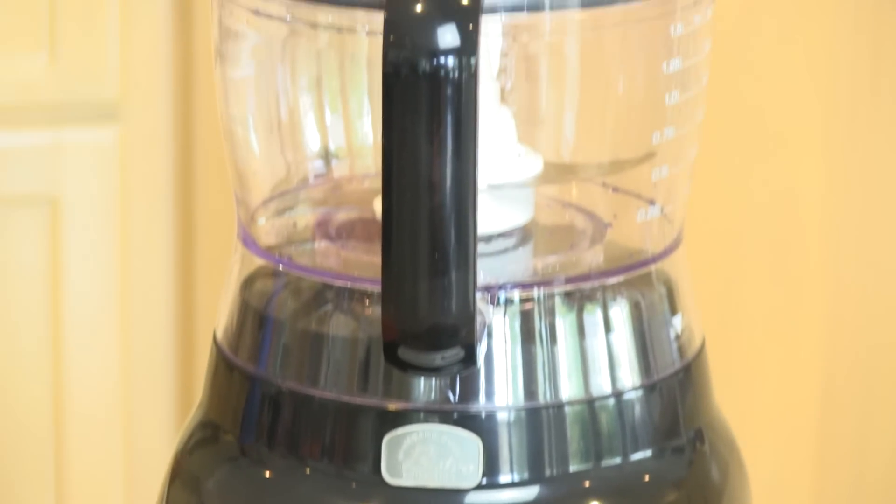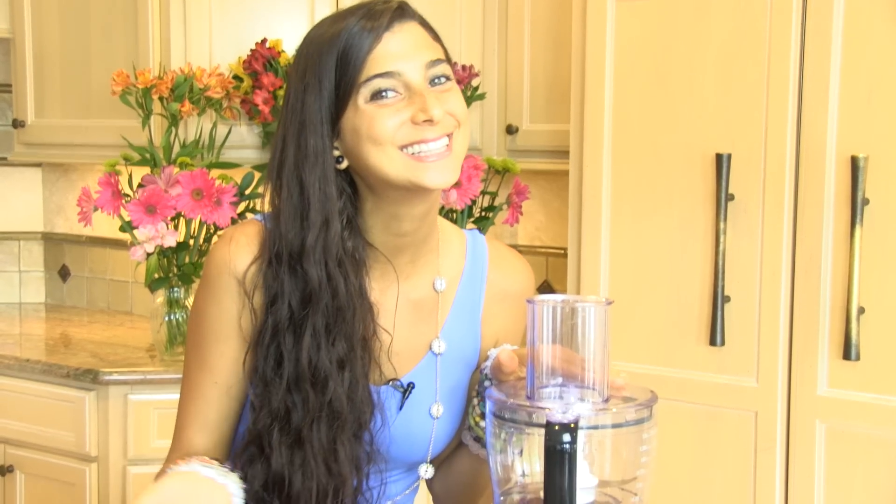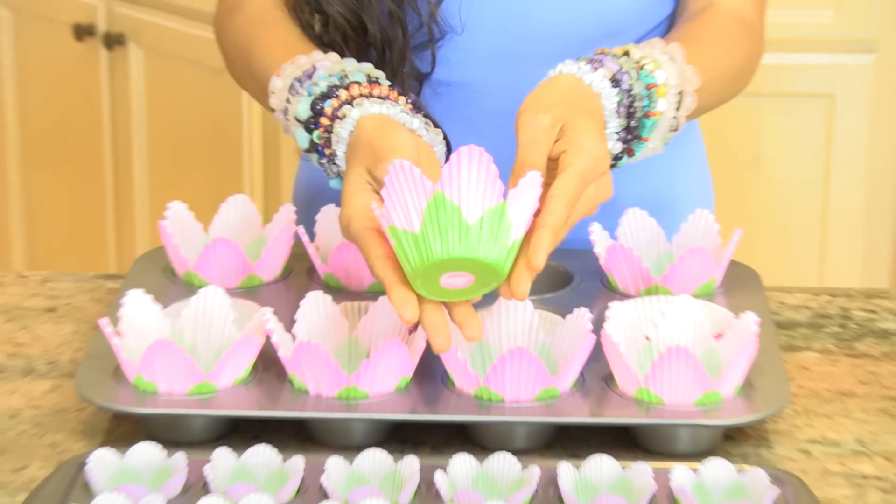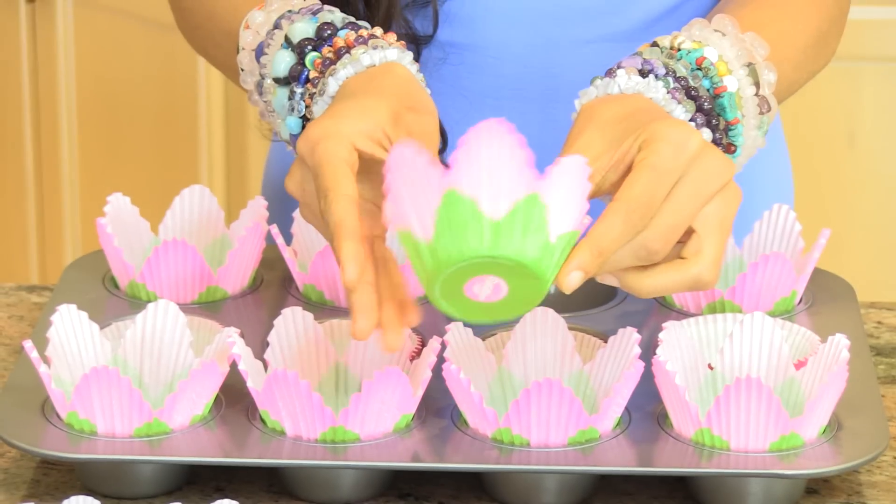Here are the ingredients that you're gonna need. For the base of this recipe you will need a food processor, and for the icing you will need a Vitamix blender. You will also need cute little cupcake holders or parchment paper if you can't find those.